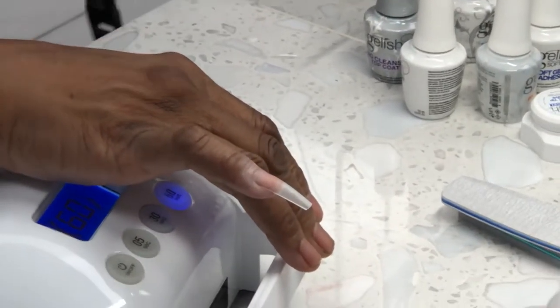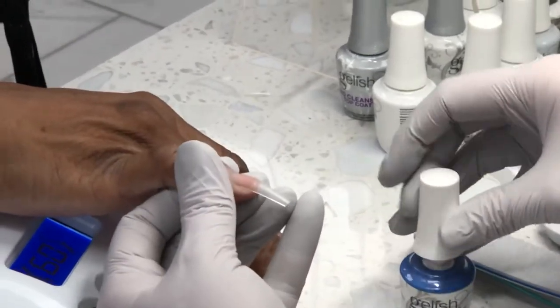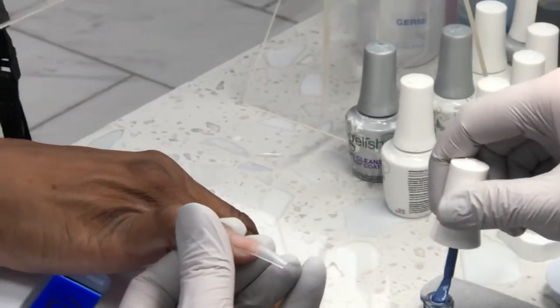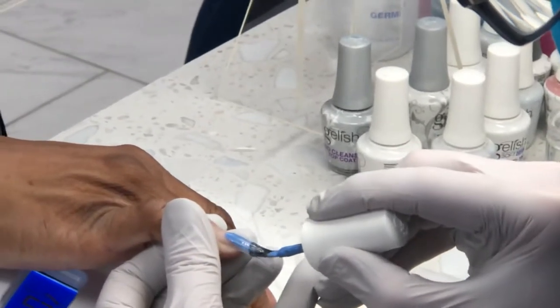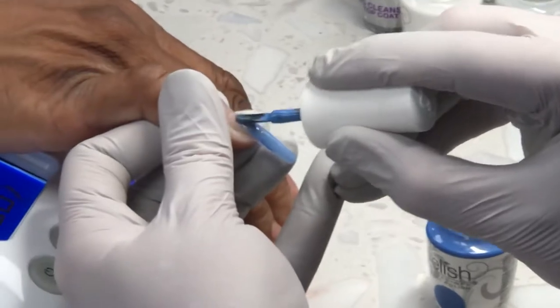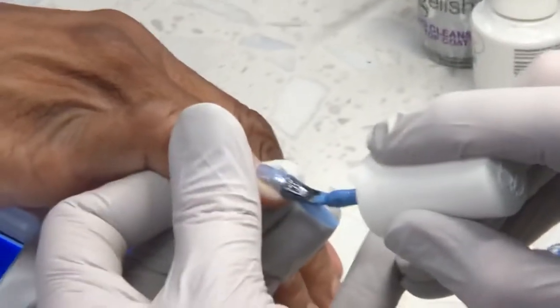Now we can go to color. We don't need base coat — we just go right to color, because it's not the natural nail. Once buffed, we can put color on straight. We don't need base coat, we don't need primer. It's a beautiful color — this is my favorite from the summer collection.